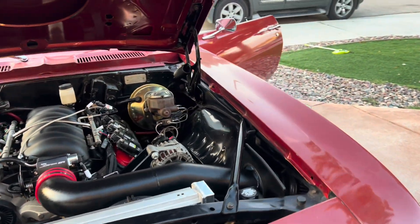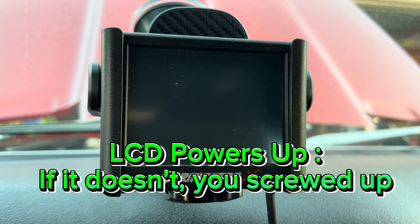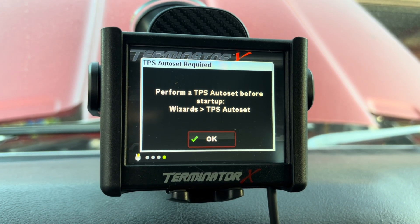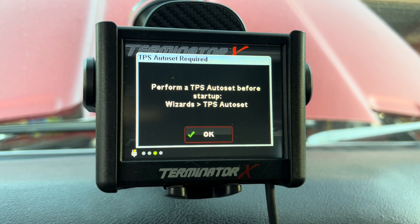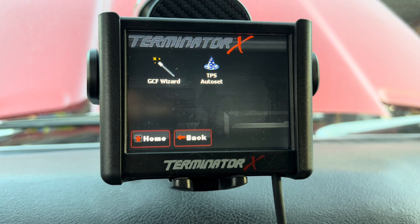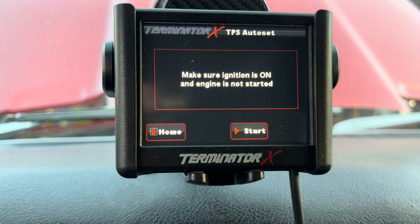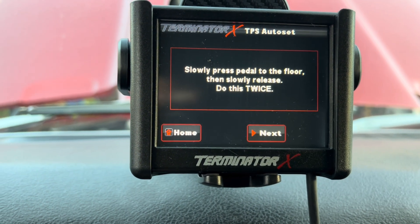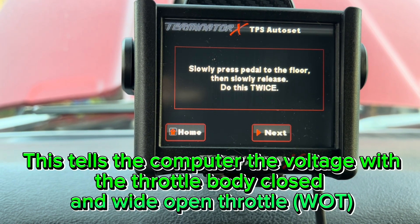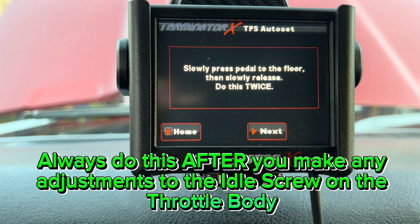Now let's set up the software. The first time you cycle the key on, you should get a prompt to perform a TPS auto-reset before startup — hit OK. Go to the wizard and run TPS auto-set: key on, press the pedal all the way to the floor twice. This sets up the idle air control so the system knows when the throttle is closed versus wide open. Then hit Next.